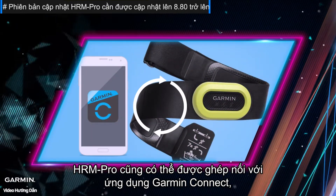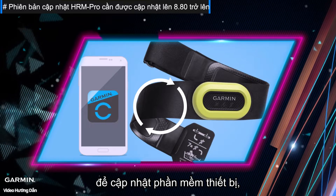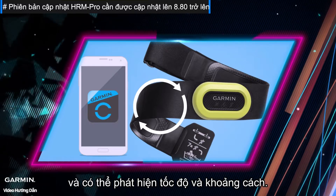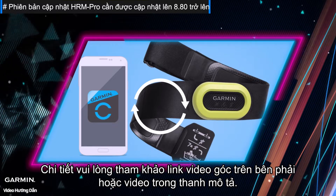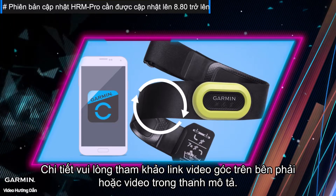Furthermore, the HRM Pro can also be paired with the Garmin Connect app to update the device's firmware and can detect pace and distance. For details, please refer to the video link in the upper right corner or videos in the description bar.